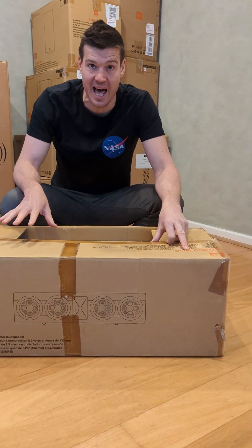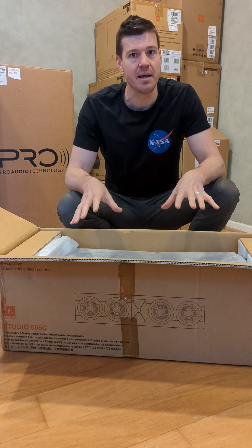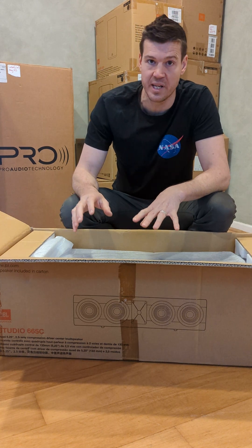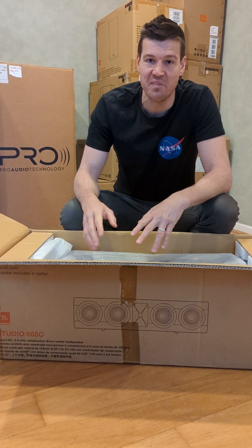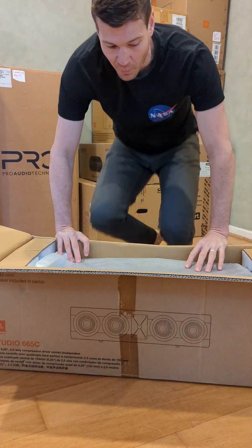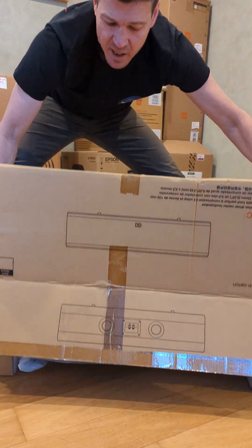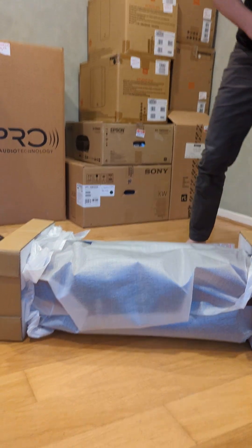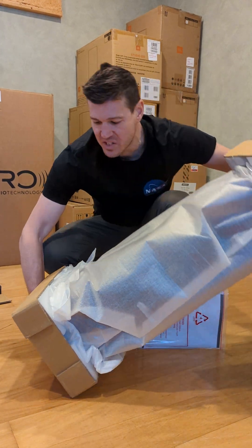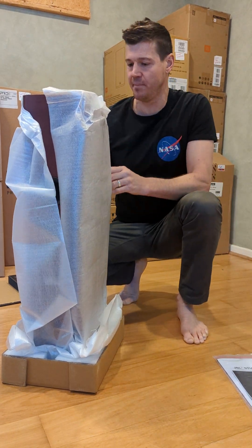Let's check out the 665C — this is the largest of their center channels. These are box speakers, so traditional freestanding towers and a tabletop-style box center channel, which this one is. They have also launched the Studio 6 Architectural series, which we're really excited to see when they might hit Australia. We've seen them at CES but are yet to get pricing. The architectural series makes a lot of sense for custom cinema as low-profile speakers we can build into walls, speaker baffles, and behind screens. The box speakers are absolutely brilliant for a more DIY-friendly approach.